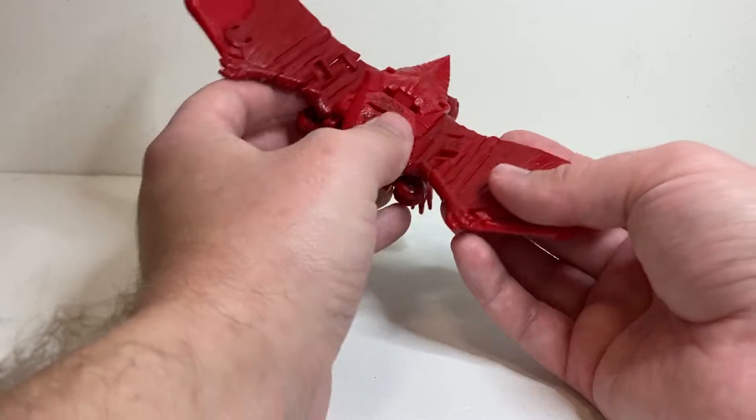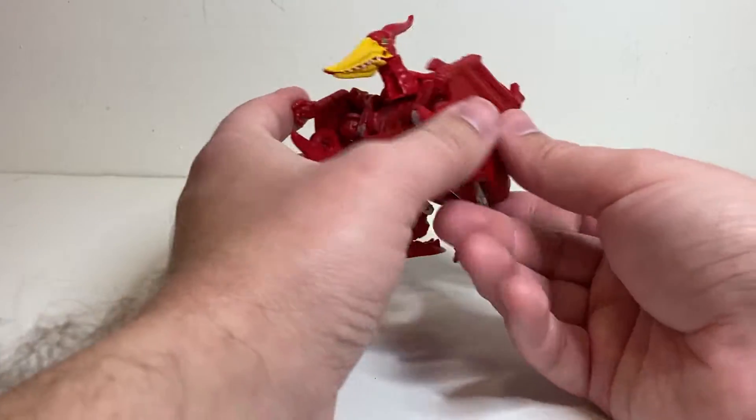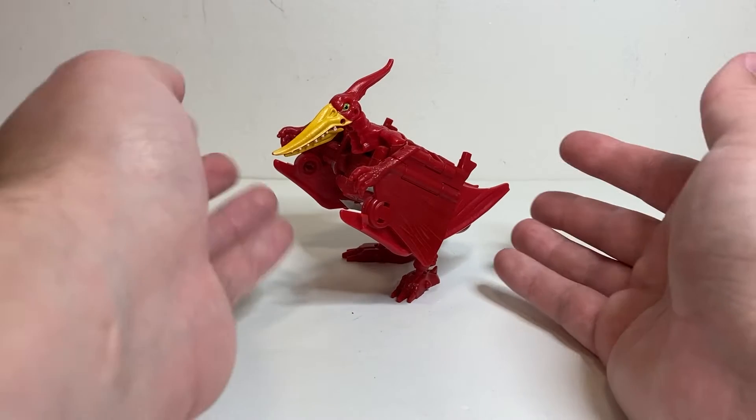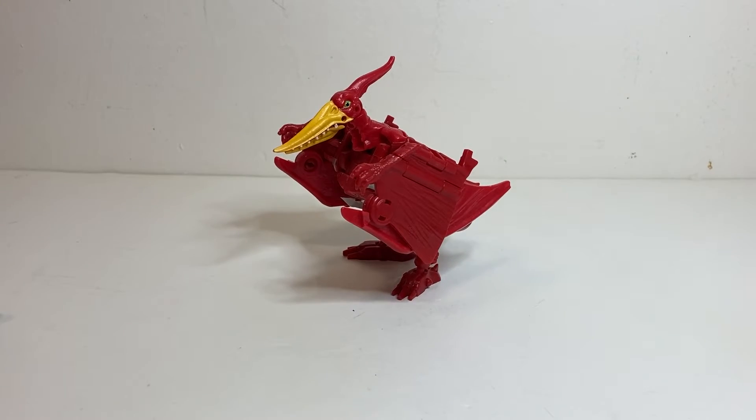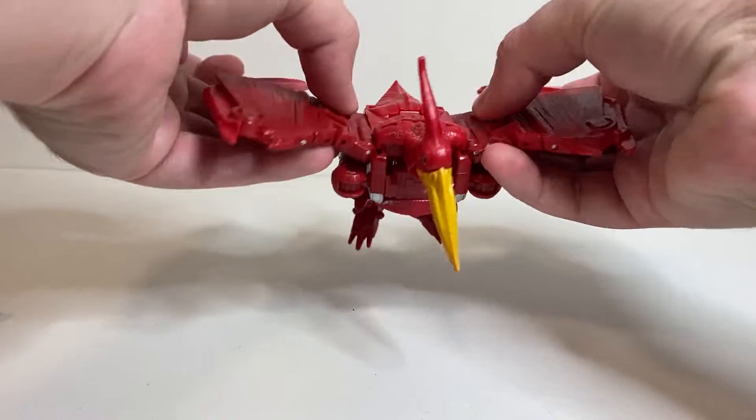I think it works a little bit better on him than it did on Airazor, just because we're much more familiar with what a hawk looks like with its wings folded up. Whereas this is probably equally inaccurate to an actual pterodactyl, but without having that frame of reference of really seeing these animals in our actual lives, it gets away with it a little bit more.